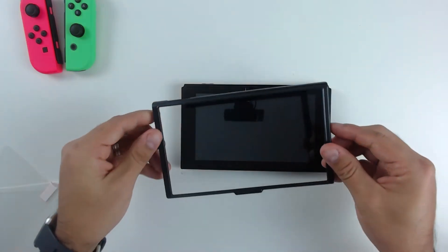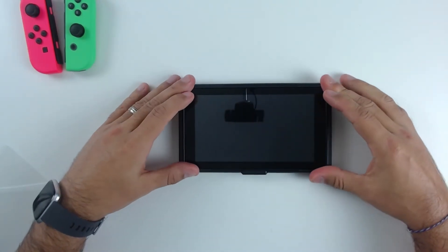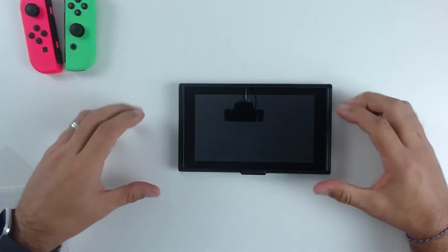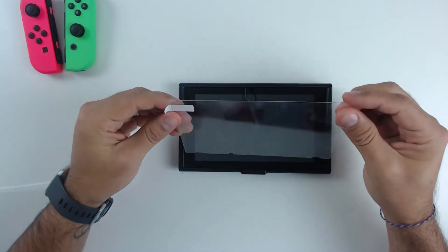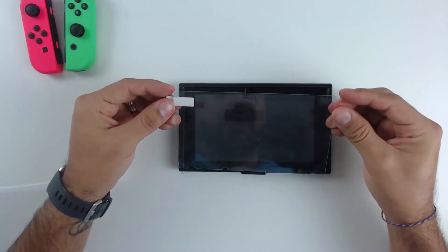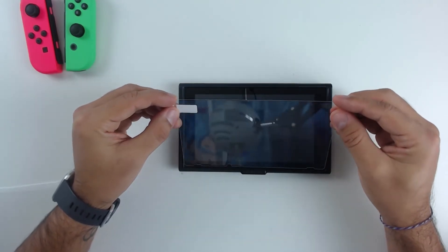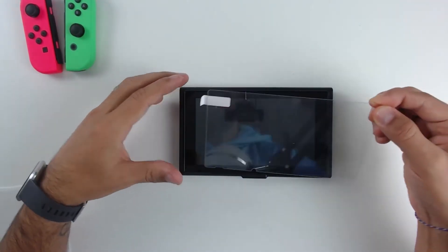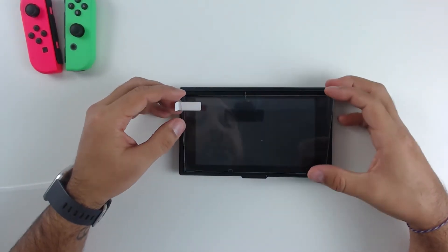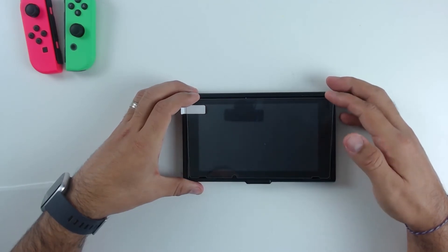The next step is simply installing the installation bracket — it clips right on top of the tablet part of your Switch. What's happening and why this is so great is that normally the hardest part of installing one of these is trying to line it up before you drop it into place. But having this bracket all around takes all the guesswork out. You basically just line it up with the side of the bracket and automatically your screen protector is perfectly in place to be installed.